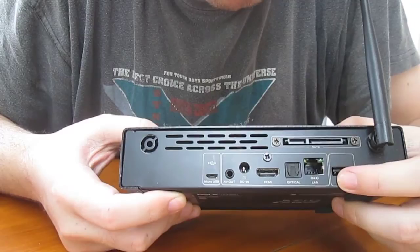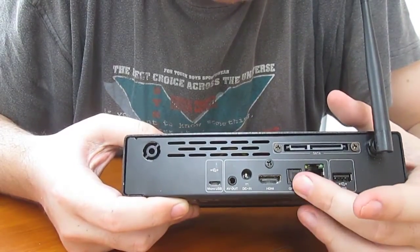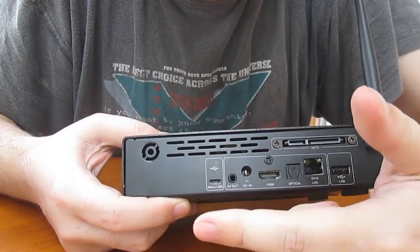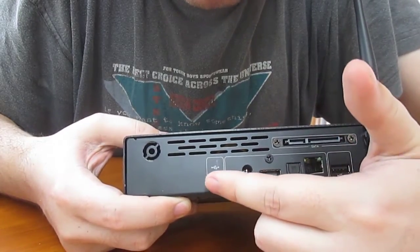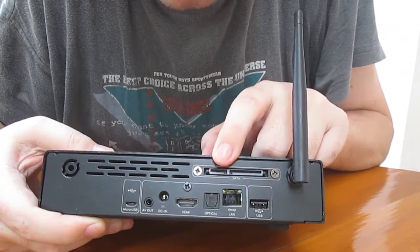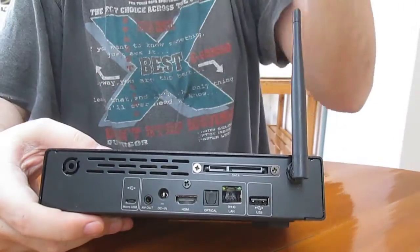Another USB port, Ethernet, Optical SPDIF, HDMI, Power, a CVBS output, composite output with audio, a micro USB cable. And at the top here, we've got a SATA interface, so you can connect your hard disk and just put it outside.